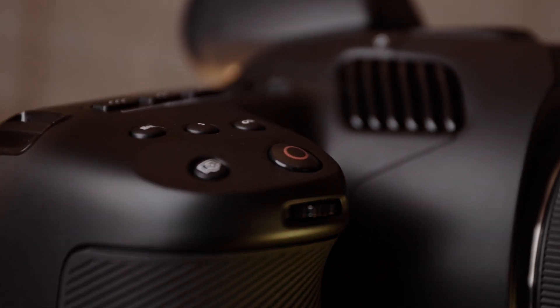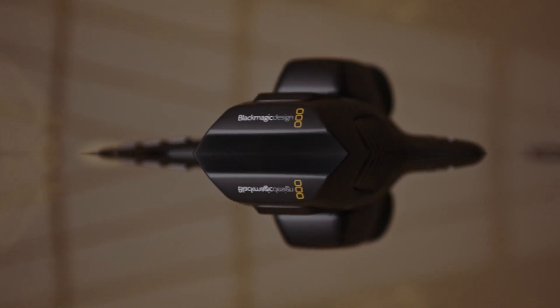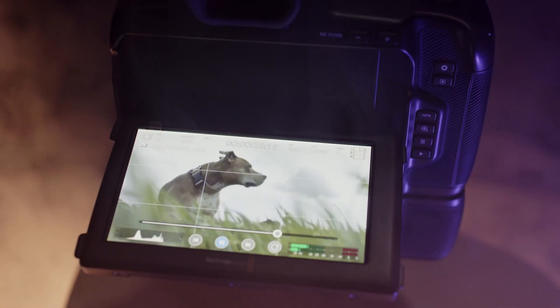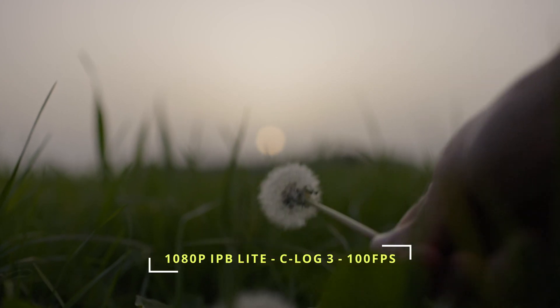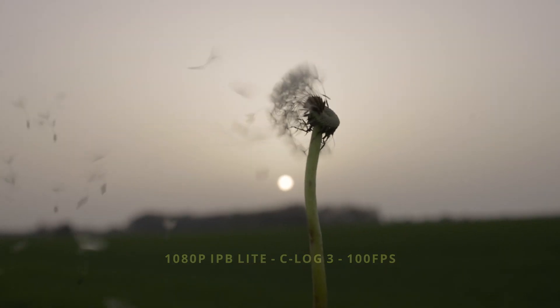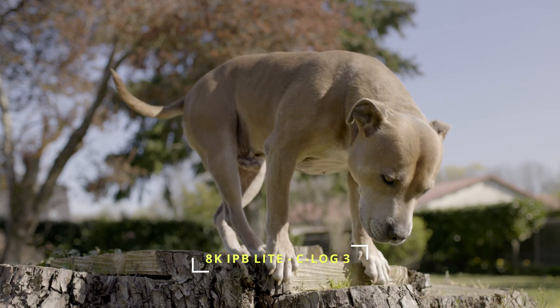Even my new Pocket 6K Pro in 6K BRAW at 12-to-1 compression will only record for around 2 hours and 4 minutes on the same size card. So how does the 8K IPB Compressed compare to the Pocket 6K Pro at 12-to-1 compression? Let's have a look. Here's the Canon 8K Compressed IPB.